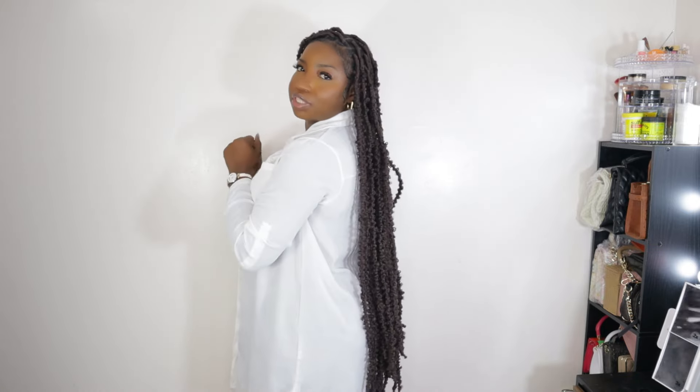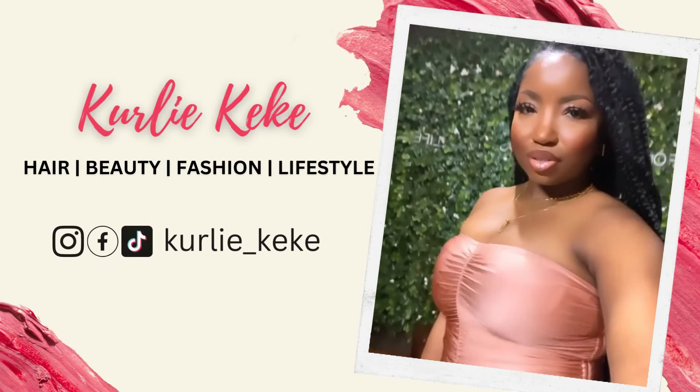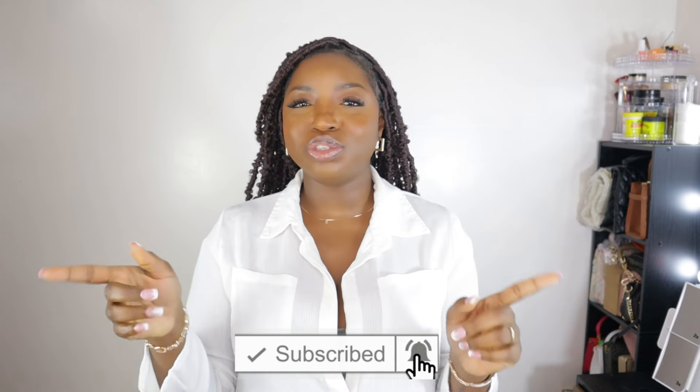It looks a bit longer on me — it's like below my butt area, quite a bit long. Hey y'all, it's your girl Curly Kiki and welcome back to my channel. If you're new, please don't forget to hit that subscription button below the video and give this video a thumbs up before leaving.